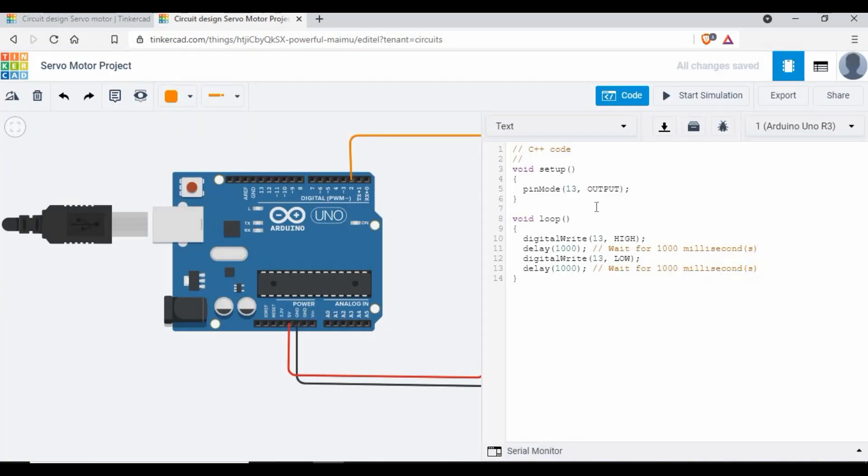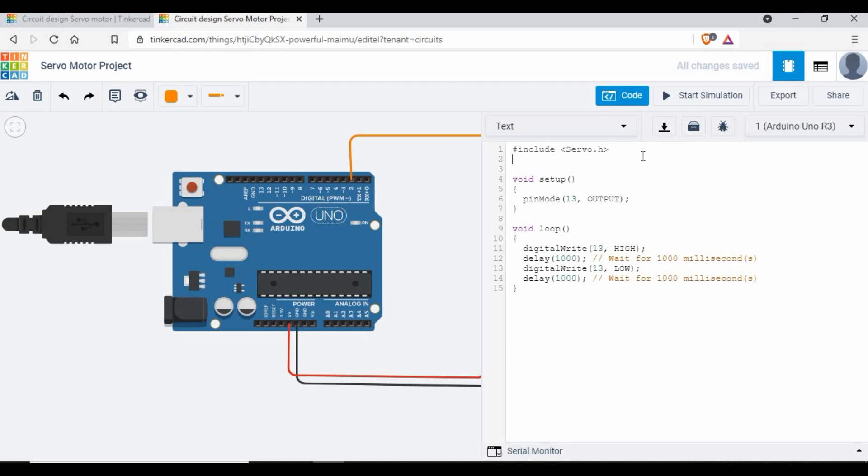Now let's write the code. We'll clear the default code and write it from scratch. First, you need to include the servo motor library using: #include <Servo.h>. This imports the library — if you don't have it in your Arduino IDE, you'll need to install it. Next, you create a servo object using the Servo class and give it a name. I'll name it 'servo', but it can be any name you like.